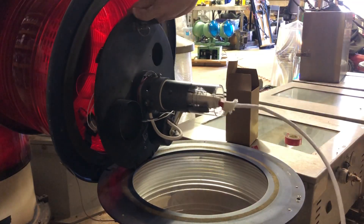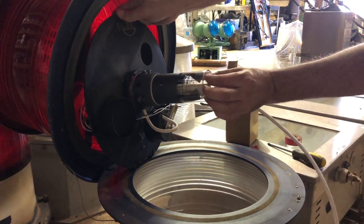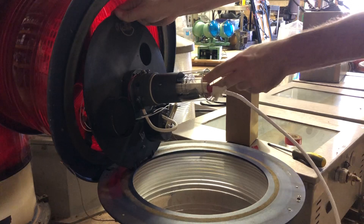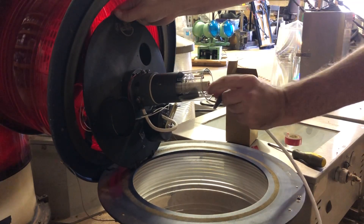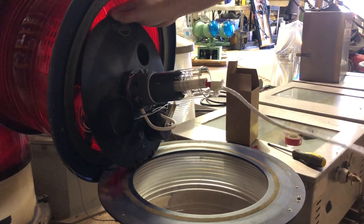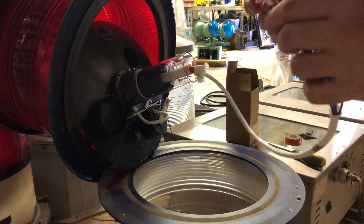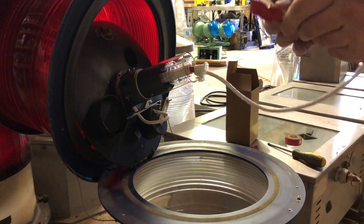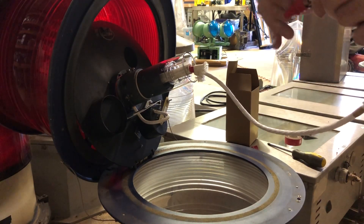Kind of a weird way to install these, but it's a weird design. But then we'll take these little pieces of foam out of here that protect the flash tube. Just like that. And then all we have to do is take our cabling and untape it here.